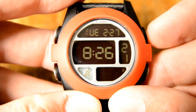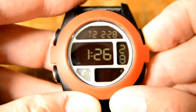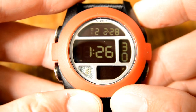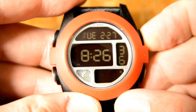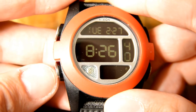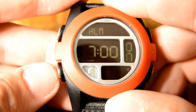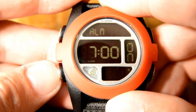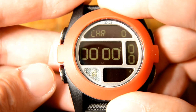Pressing another button lets you check the second time zone. I have this one set to Japan time, and you can set it to whatever second time zone you want. If you hold down long enough it will switch to and display the second time zone, showing the time and date — so you can see it was 1:30 in the afternoon the next day in Japan. It also has an alarm, which I use a lot to wake myself up or remind myself of something.